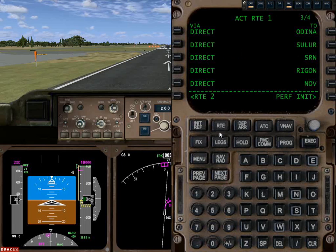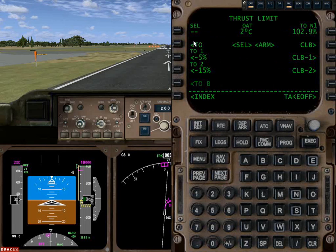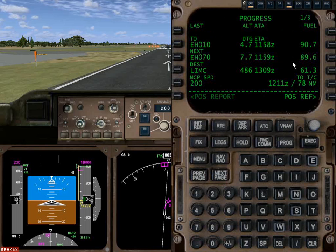We've got our thrust references and thrust limits. We're using takeoff one for climb — takeoff default and climb default. The progress page shows where we are. Just a quick check: we're going to have 61,000 pounds of fuel when we get to Malpensa — that's plenty.